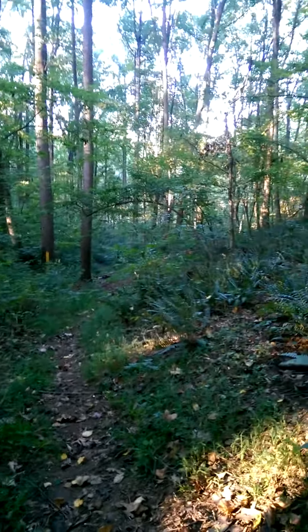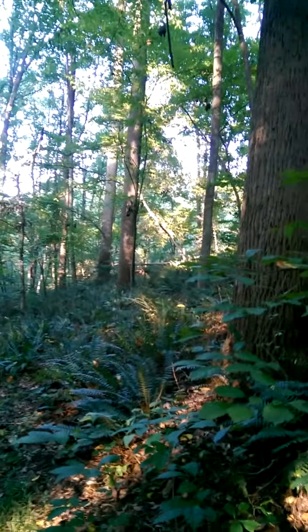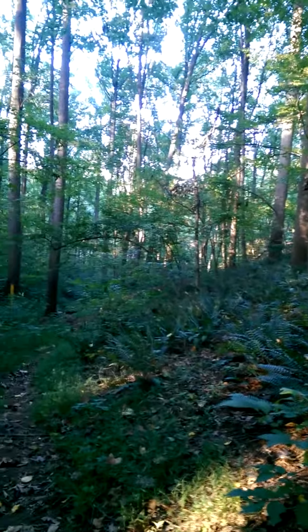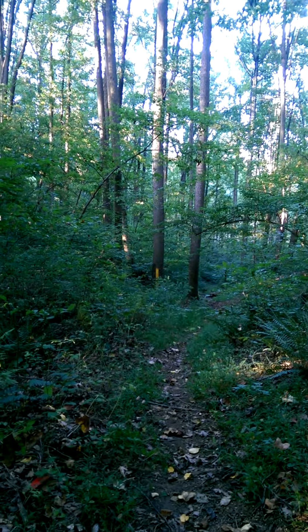Well here we are out in the woods behind the farm, been out doing some shooting with my 1859 Sharps carbine. It is really fun to fire. The target I'm shooting at, you can kind of see down there, is a yellow vertical piece.